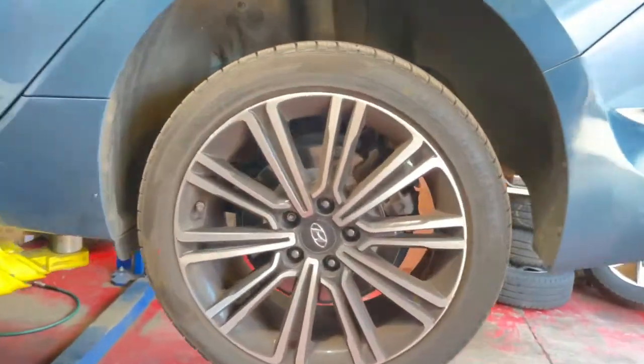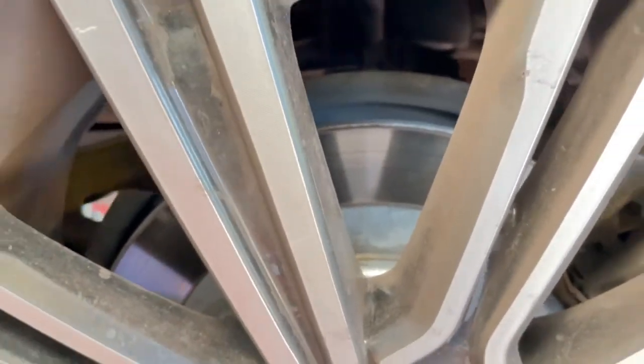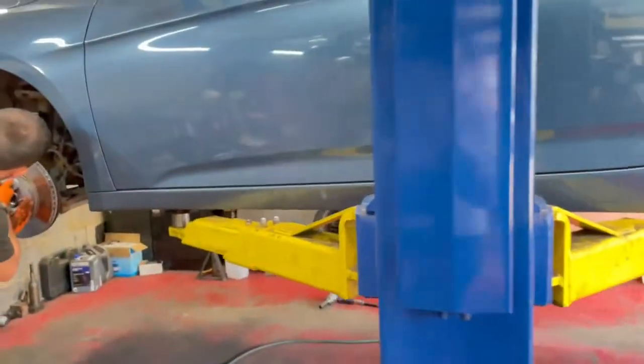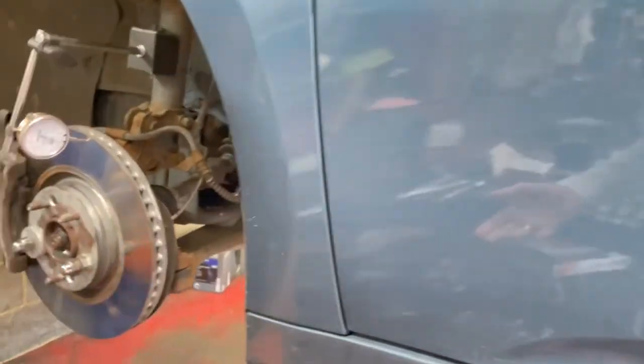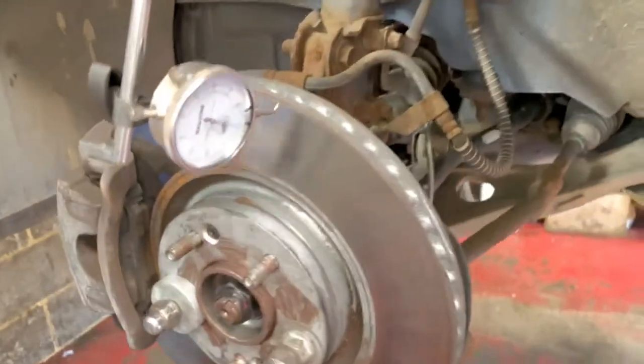We had a look around and all the brakes are fairly new. The customer apparently purchased the car recently. We have driven the car and confirmed a significant judder coming from the front.